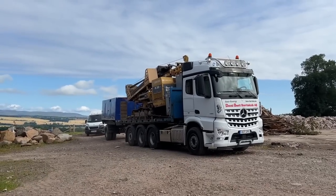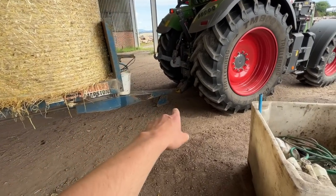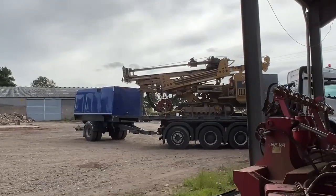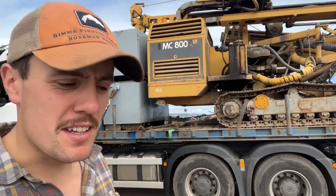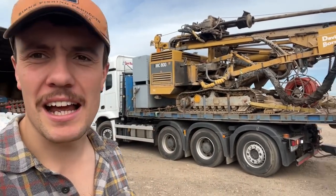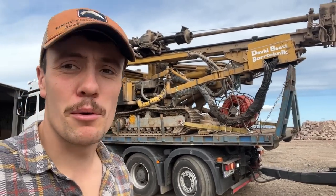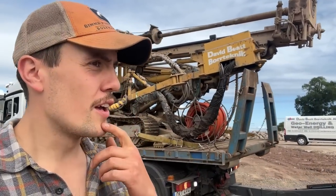Here we go — we have a machine that's going to bore us a hole and hopefully find us a load of water. Kev's just taking this trailer off because there's a trailer behind the shed that needs moved. The drilling rig's just about to get unloaded. David Beat — my uncles have both used them. Tartic Farmers in Fife have got irrigation holes drilled by David here. He's got four rigs and he's kind of based out of Sweden. Some piece of kit. Hopefully we won't be needing irrigation volumes, just enough to feed the cows.